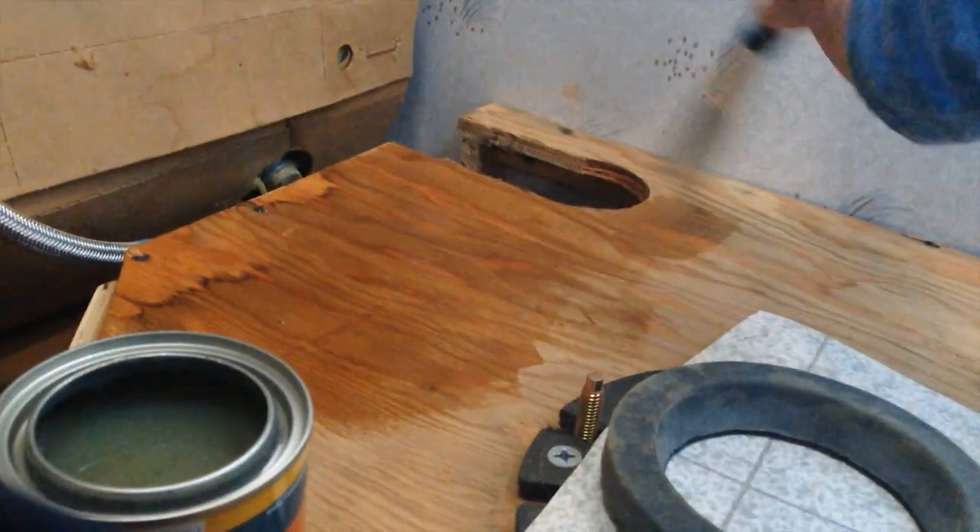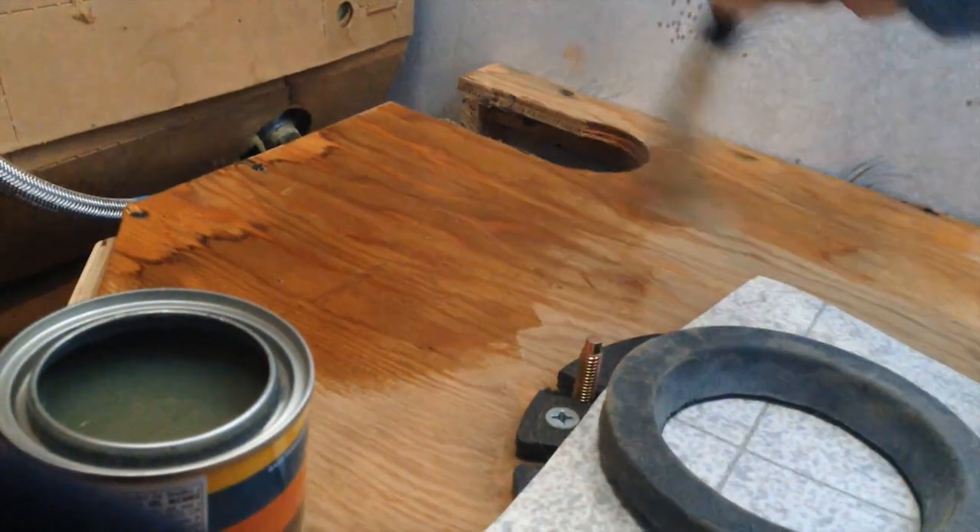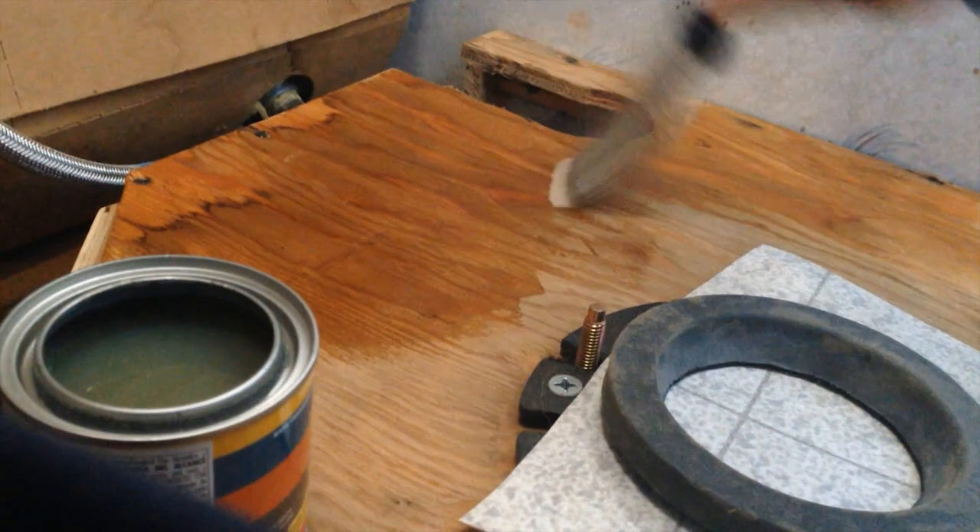Once I get all the staples pulled out and any bits of remaining linoleum, I'm going to sand it down with a medium to high grit sandpaper, and then put some wood finish on it. So I got about 50 staples pulled out and I sanded the floor. I got as much linoleum cut back as I could, and I am now ready to use the stain to just kind of protect the wood a little bit more. It was all painted, and you can see it's like shiny wet there and drier over here.